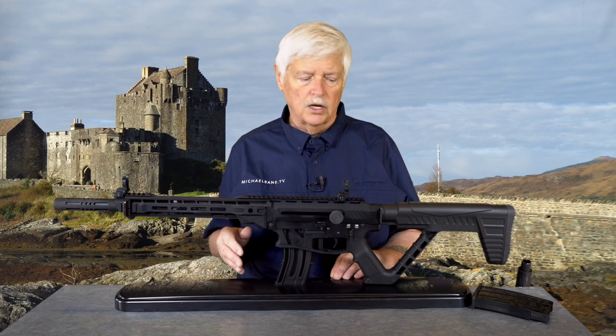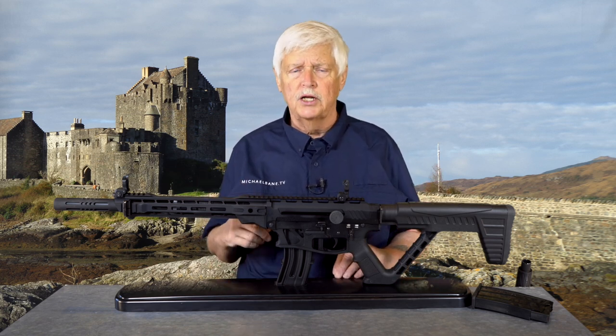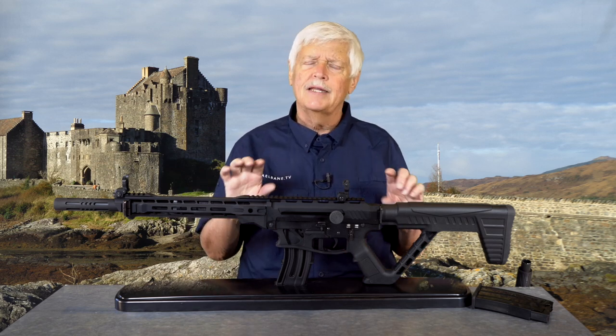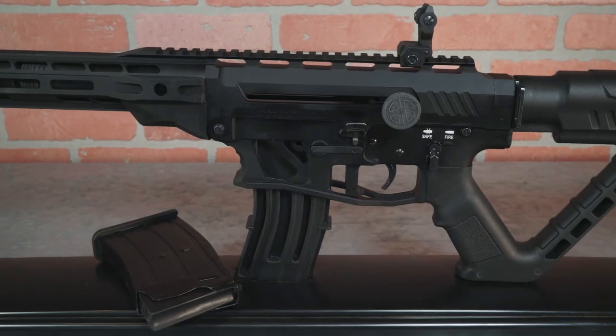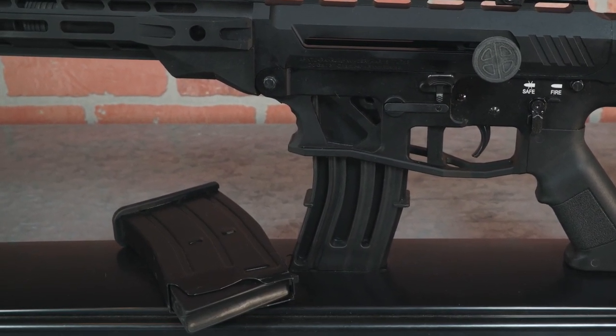If you want to use the gun as a hunting gun, you can get a two-round magazine — so you've got two plus one, making it safe in states that mandate no more than three rounds hunting — or you can use it for three-gun.